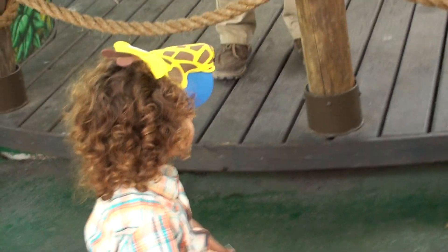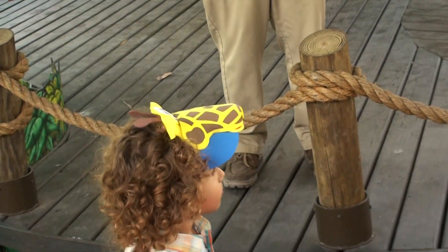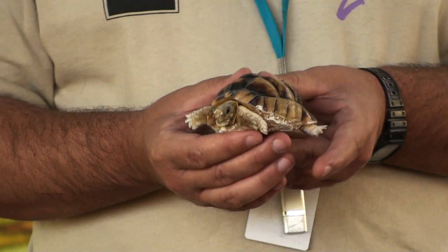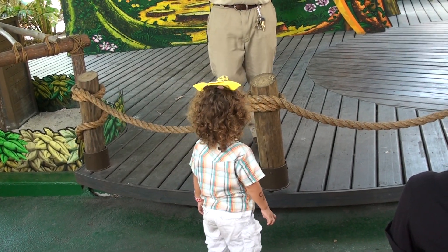Turtles are terrestrial, turtles are aquatic, and they have different types of limbs to accommodate the different environments they live in. If you look at this tortoise's foot, he has a foot that looks kind of like an elephant, and that's for walking on land.